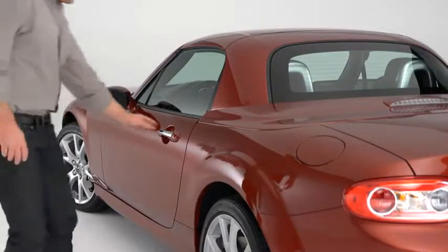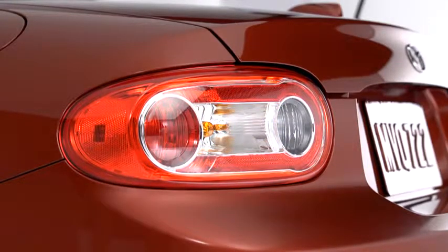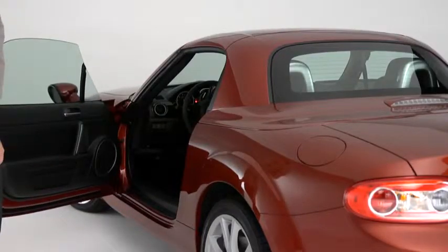To unlock the driver's door, press the request switch. Two beeps will sound and the hazard warning lights will flash twice. To unlock both doors, press the request switch again within 3 seconds and two more beeps will sound.